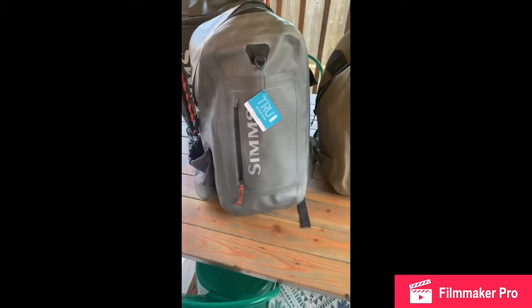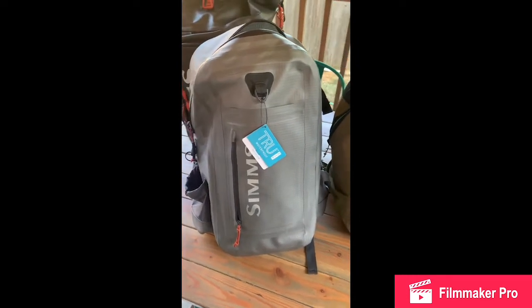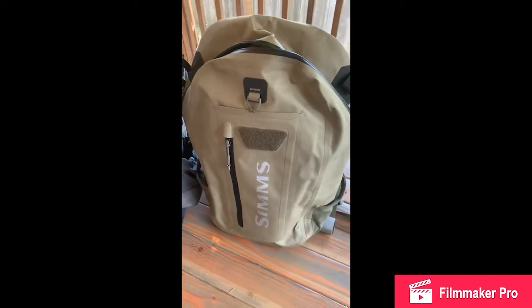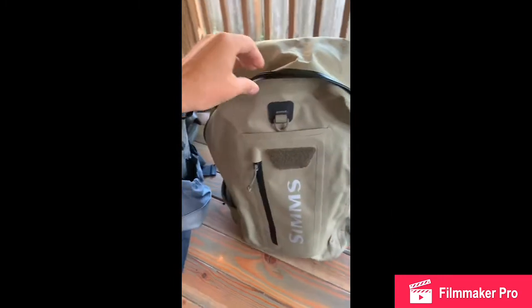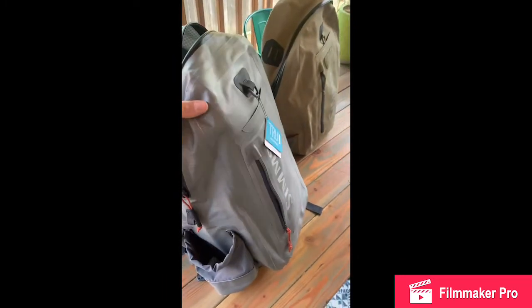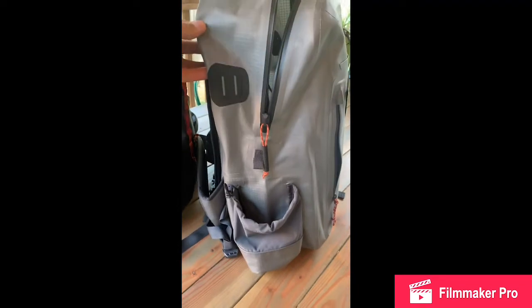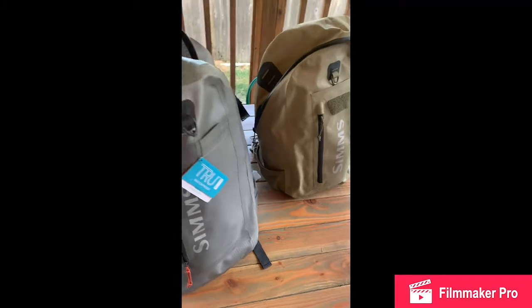Here is the new True Zip Dry Creek Z Backpack, new for Spring '22. In this video I'm going to compare it to the current model, which is in tan right here. The current model has a little water bottle holder, a mesh back plate, suspended straps, and one drop-down pocket on the inside. The big improvement for this coming year is the fabric — it's much more supple, it's lighter, and it creates a lot more volume in the bag.